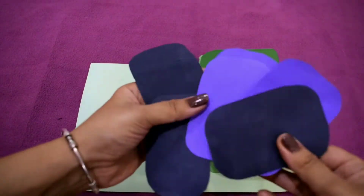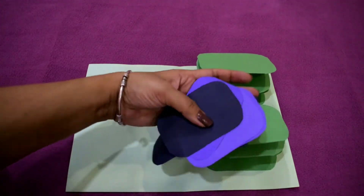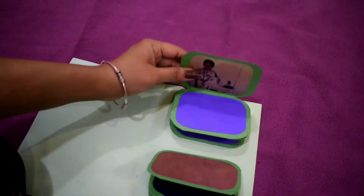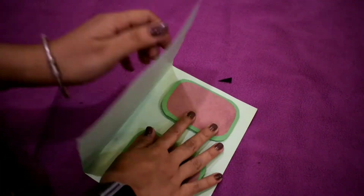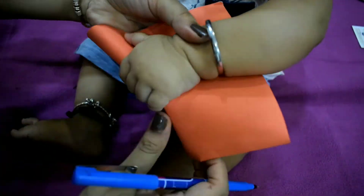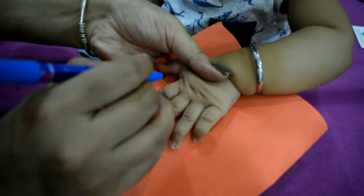Paste pictures inside it or just write your message. Now take a sheet and mark your hands on it. Well, clearly he was not cooperating, so sorry for that.